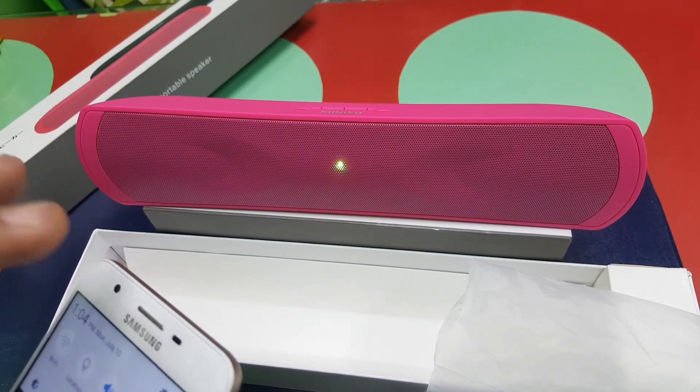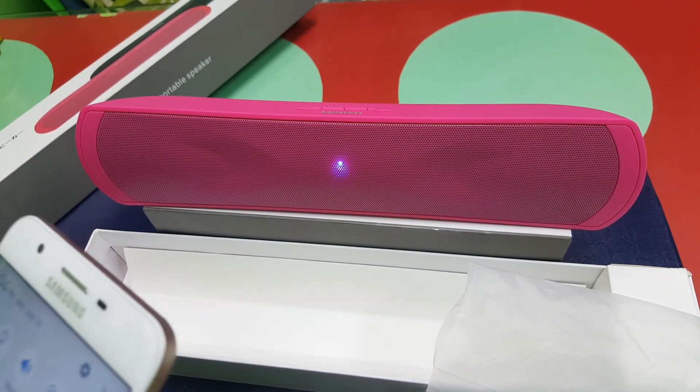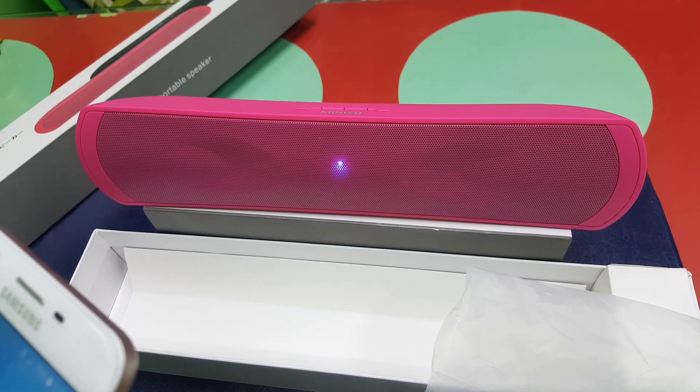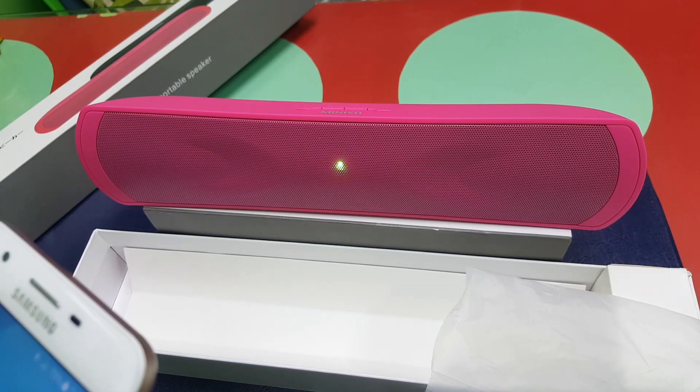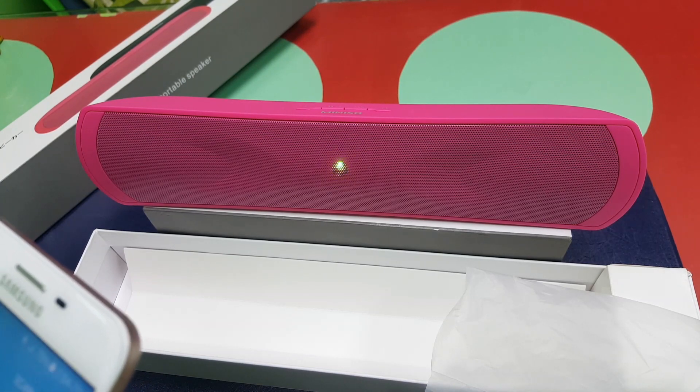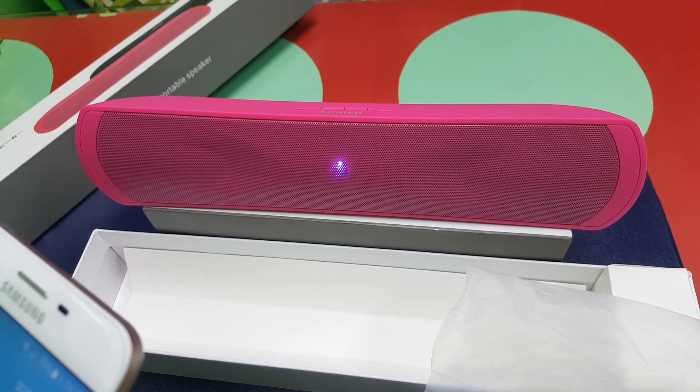Let's switch our Bluetooth on our cell phone. Let's do pairing. Paired!